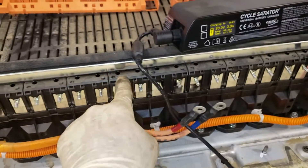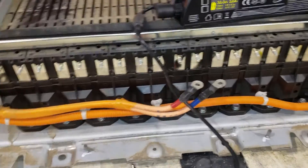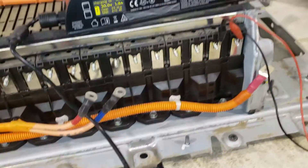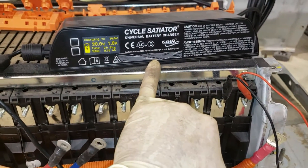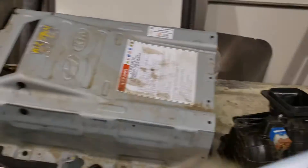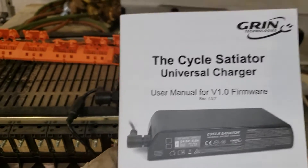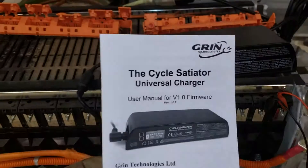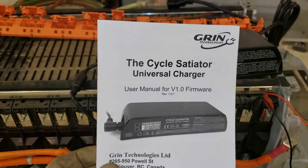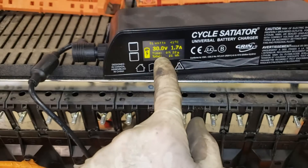I removed the bus bars that go across right here so we can get access to each individual cell. We don't want to try to charge every cell at once. This is actually an e-bike battery charger — kind of like a universal battery charger. It's the Grin charger. I got this off of Amazon. It's pretty spendy — about 250 bucks. But you can set up custom profiles on it. The instructions for that are pretty useless. They don't have a profile already programmed for 30 volts — you have to set it up manually.